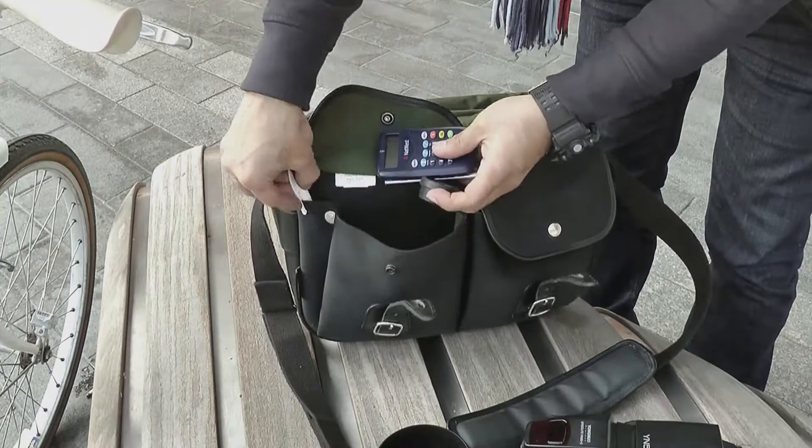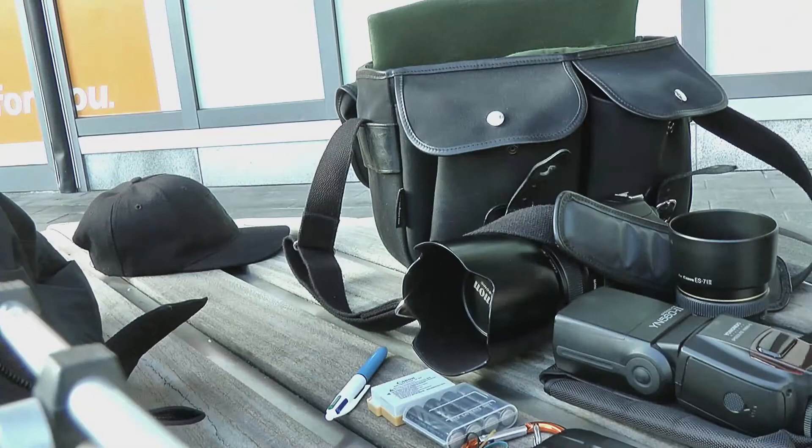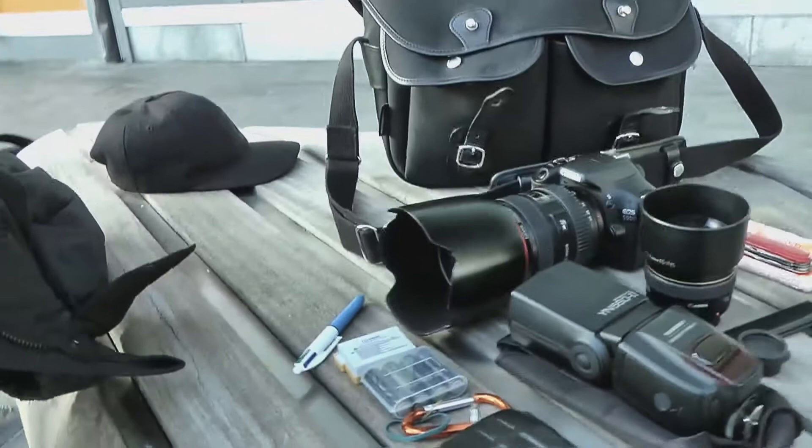My flash there — the Youngnuo flash — I've done an unboxing of that which you can check out on the cards. In the front pocket there are a couple of extra things: a card reader, business card holder, pen, comb, and a few extra bits and bobs like my Swiss army knife and some tissues. You can get a lot more in there, but to travel comfortably I found this layout is ideal, especially for your shoulder.